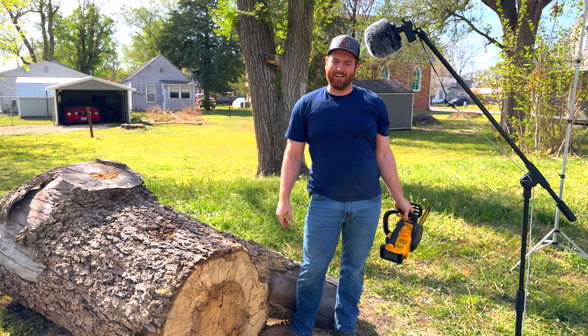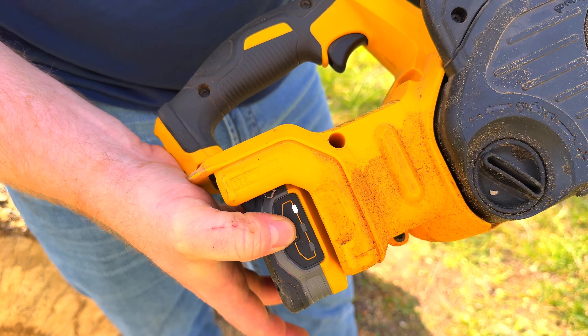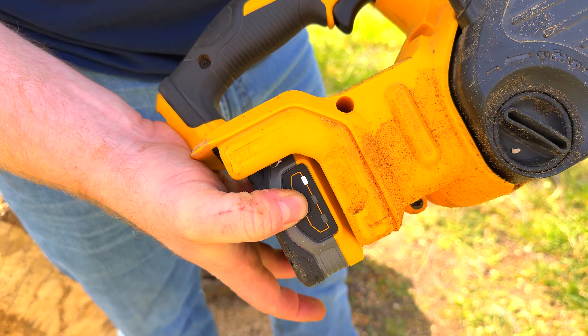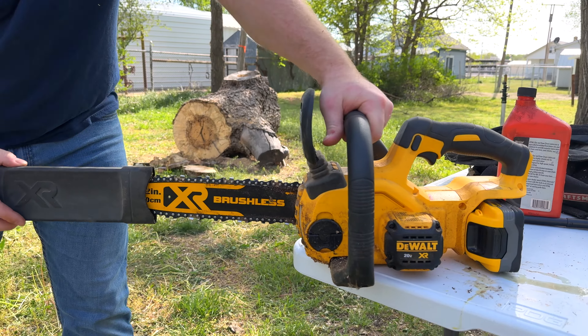They did it! This is amazing because cutting cured wood is harder than cutting a live tree. And this battery still had some life left in it, and I'm just under half a tank of bar oil too. That was after about eight and a half minutes of runtime.